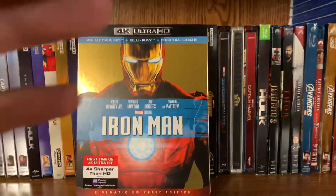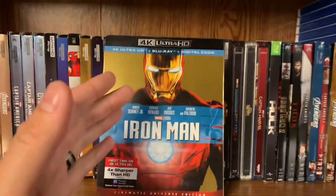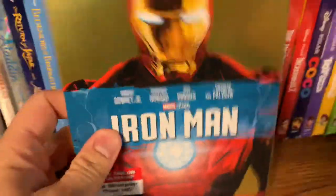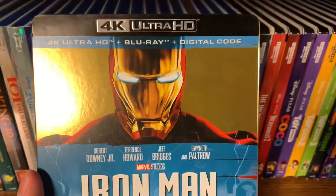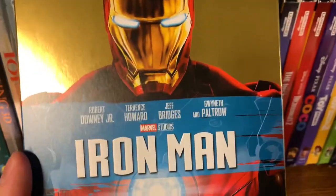First off, this is the 10th anniversary slip cover. I know a lot of people complain about these but I think they're absolutely gorgeous — I love the way they look. Let's go ahead and take a look at the front. Very shiny, as you can tell. The '4K Ultra HD' is embossed as well as the title down here.